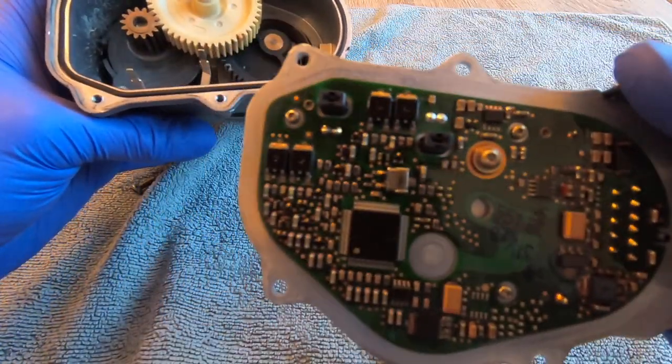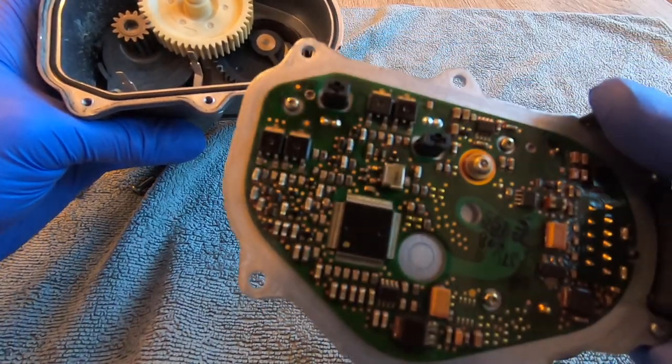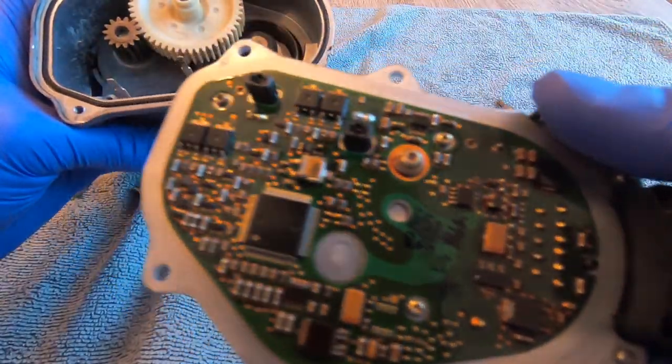Taking a look at the board — all the years that have gone by and all the heat it's been exposed to over them years — it doesn't look in bad shape. I'm quite happy with that.